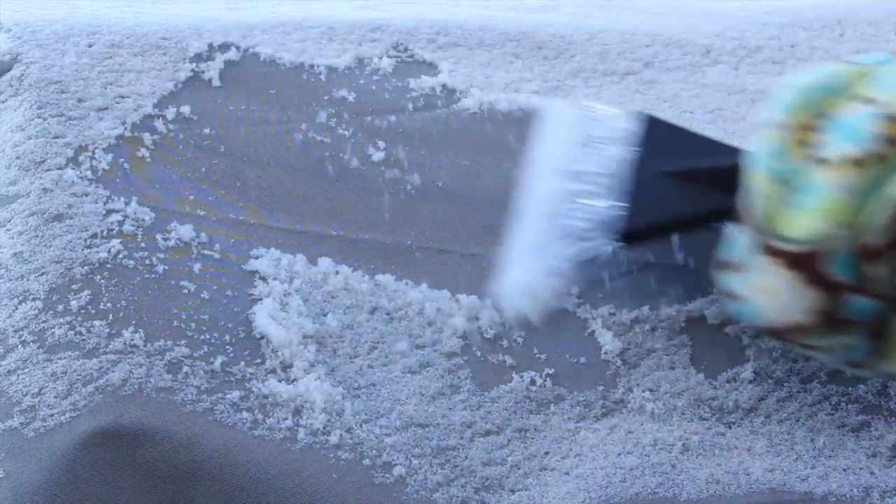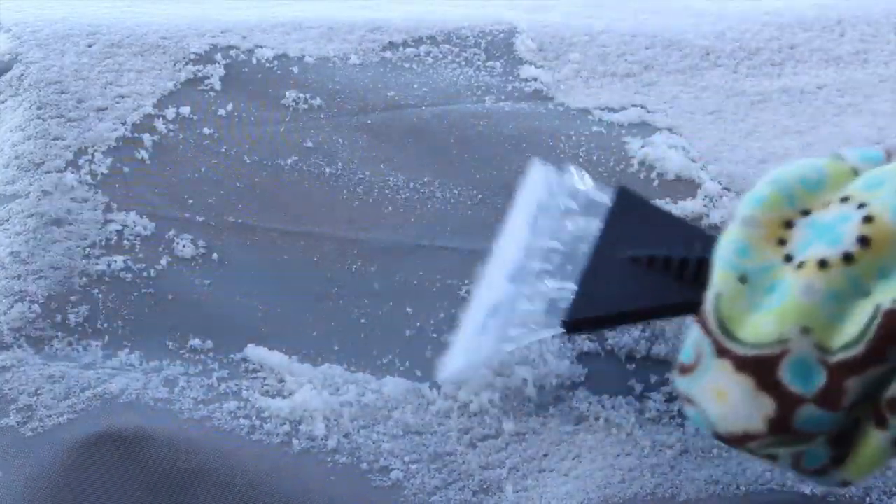Hi, I'm Angel with FleeceFun.com. Today I'm going to show you how to make a scraper mitt, perfect for keeping your hand warm and dry while you scrape your windshield.